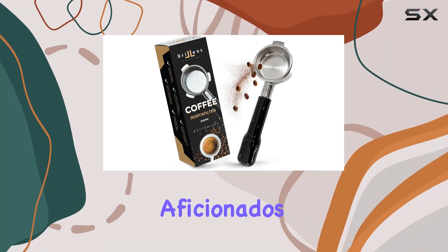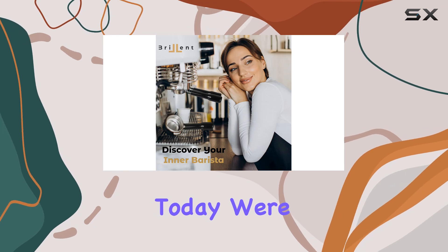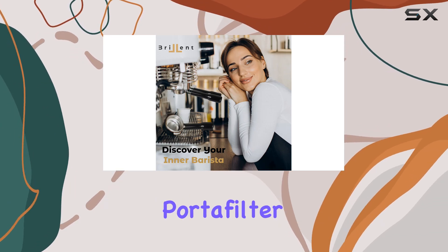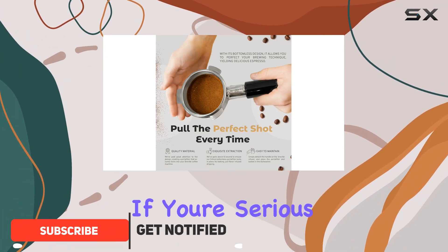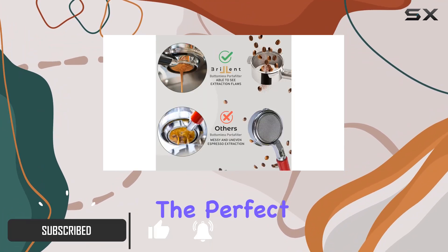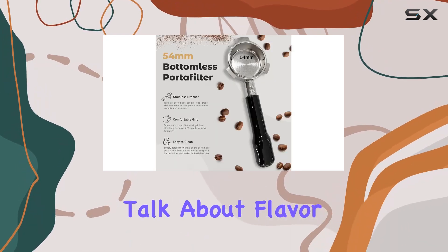Welcome, espresso aficionados, to a game-changer in your coffee brewing journey. Today, we're diving deep into the bottomless portafilter 54mm designed specifically for Breville espresso machines. If you're serious about pulling the perfect shot every time, this accessory is your golden ticket. Let's talk about flavor.